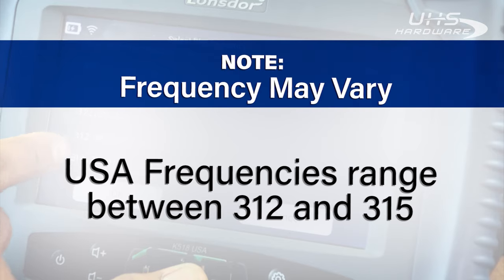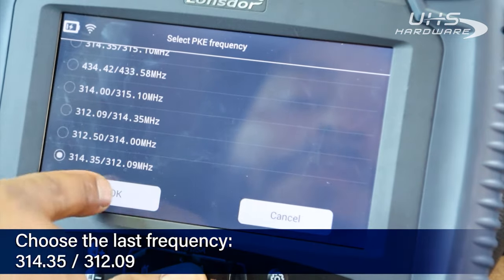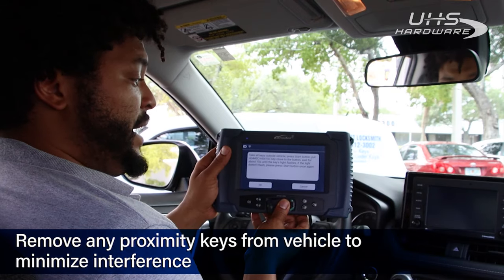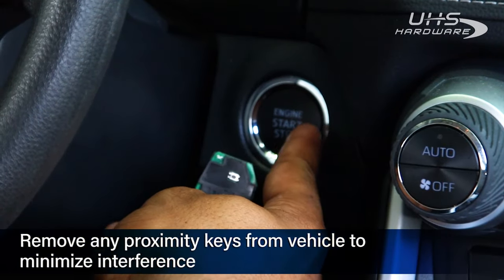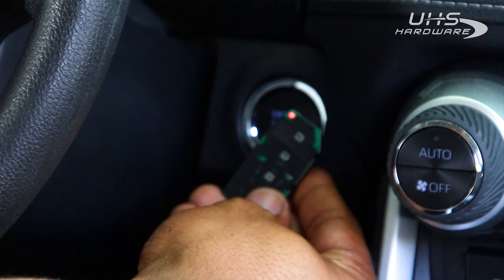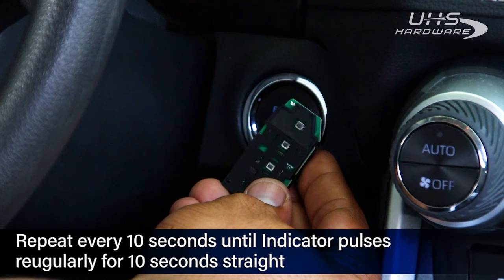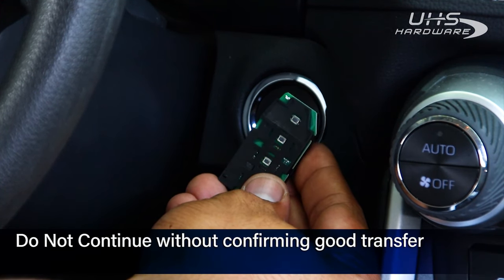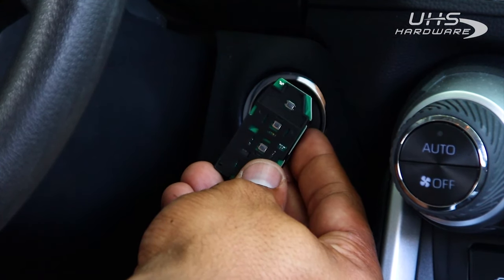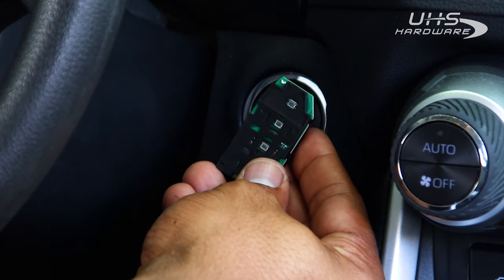Frequencies may vary — US frequencies range between 312 and 315. It's going to put that onto the remote and we're gonna use that to push the push start button. It's going to download information from the car which we'll need to continue. Make sure you don't have any other keys in the vehicle. Take the card, put it next to the start-stop button, and push it. Wait up to ten seconds for the card to get a good connection to the vehicle. You want a solid flash that continues for a bit — you don't want it to flash and then stop, or do any kind of double flashes. You want a nice rhythmic solid flashing that continues at least ten seconds on its own.